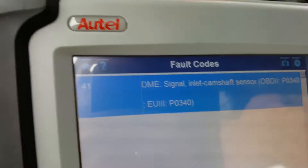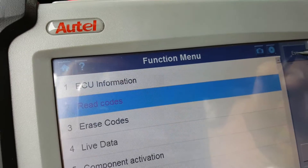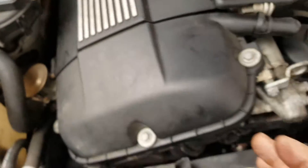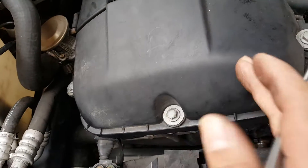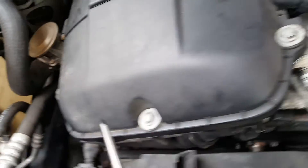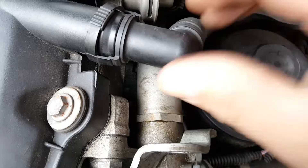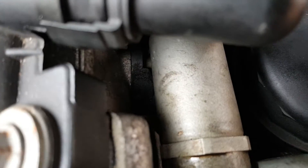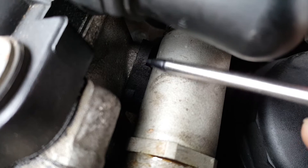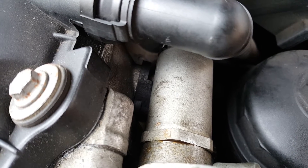This is the fault code. So this car is fitted with two sensors — there are two camshafts. This is one of the sensors, and this is the outlet or exhaust camshaft sensor. Behind the VANOS activator, right there at the back, you can see at the top of it — that is the inlet camshaft position sensor, which is the one that is reporting the error.